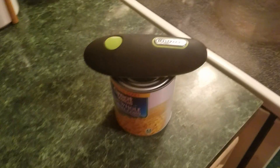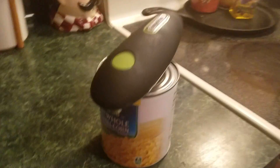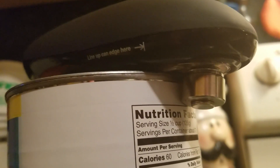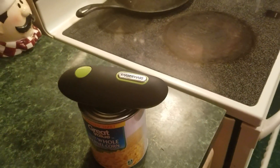Press the button and you let it do its thing. You can see what is slicing through the can. Press the button and it's done.